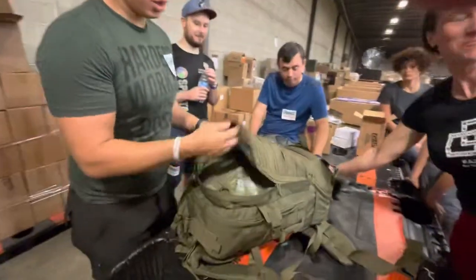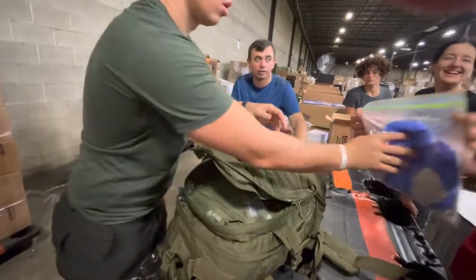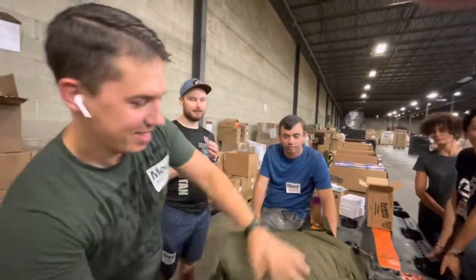It's easier to close it a little bit so it's like a pocket — easier to pack this. 20 capsules in one zip lock.